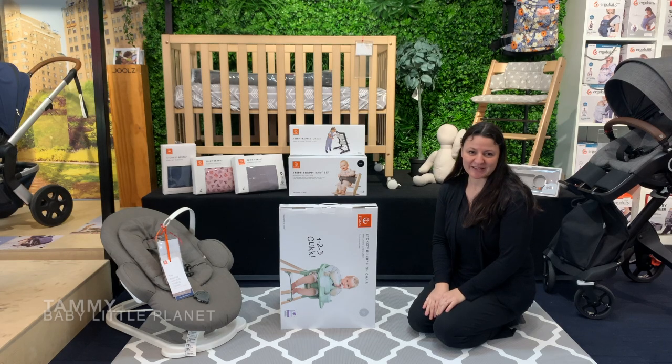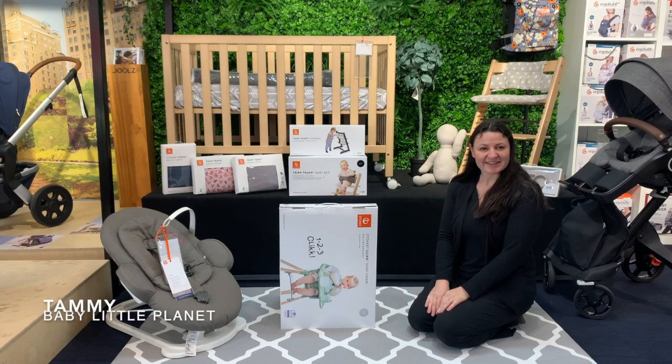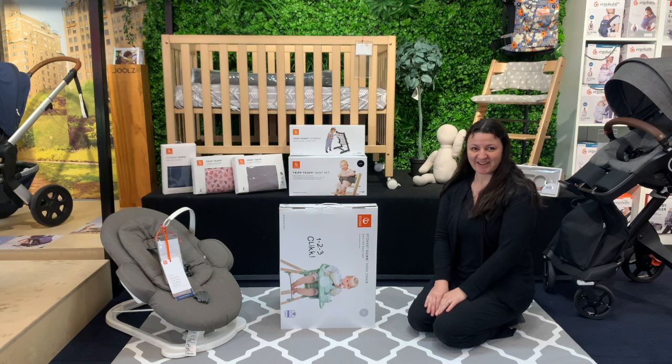Hi, I'm Tammy from Baby Little Planet. Today we'll be unboxing and assembling the Stokke Click high chair.